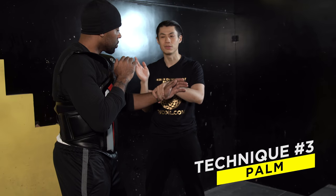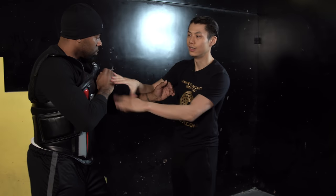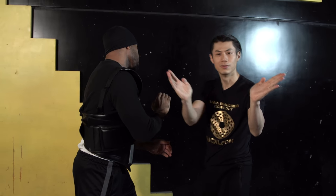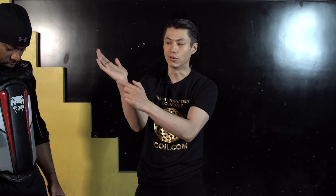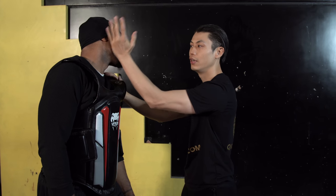Technique number three is the palm. Sometimes you want to hit the jaw — the diagonal palm fits perfectly on the jaw here. There are a lot of nerves on the jaw that can cause a knockout. You hit boom right on the jaw using the hard part of your palm — specifically this little bone in the corner of your palm — aiming it downwards onto the jaw. That can cause a knockout if you do it hard and fast enough.